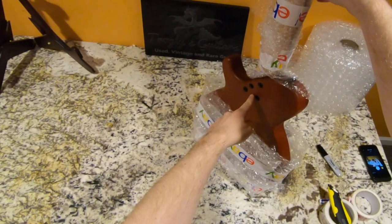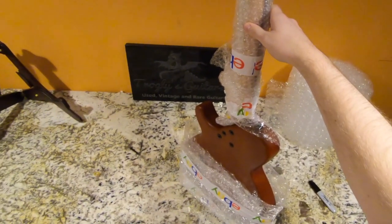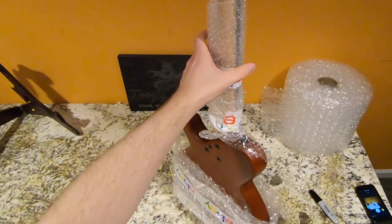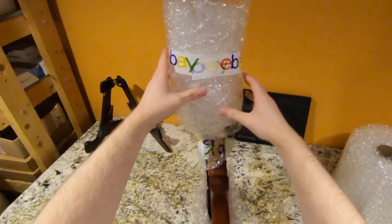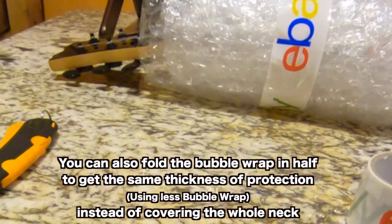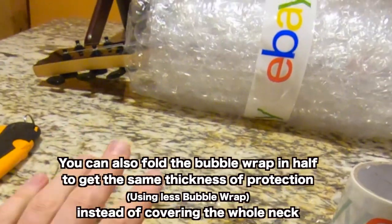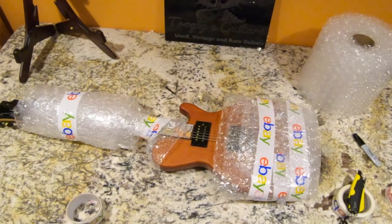In this case, since we're doing a bolt-on neck guitar, technically it would be cheaper to ship it if you took the neck off and boxed it all up in a smaller box. But that's not always convenient for the buyer because you have varying skill levels, especially at this price point. You can see it'll hit the bubble wrap first before the headstock. This is the bare minimum — you can go ahead and wrap the rest of the guitar for appearance.